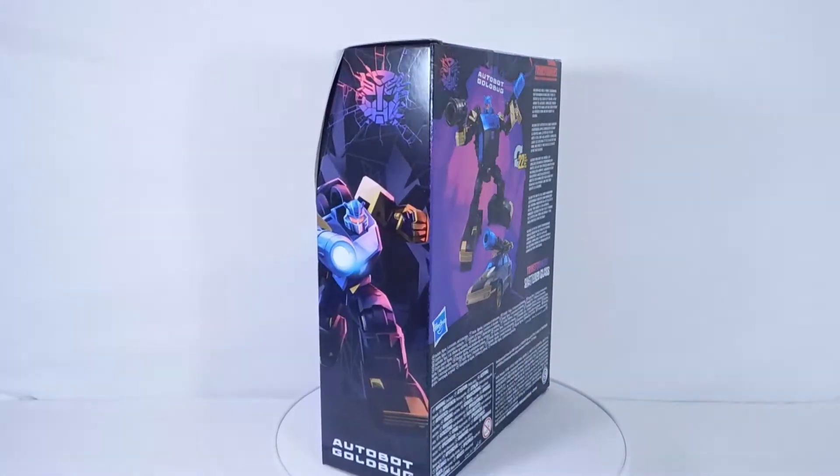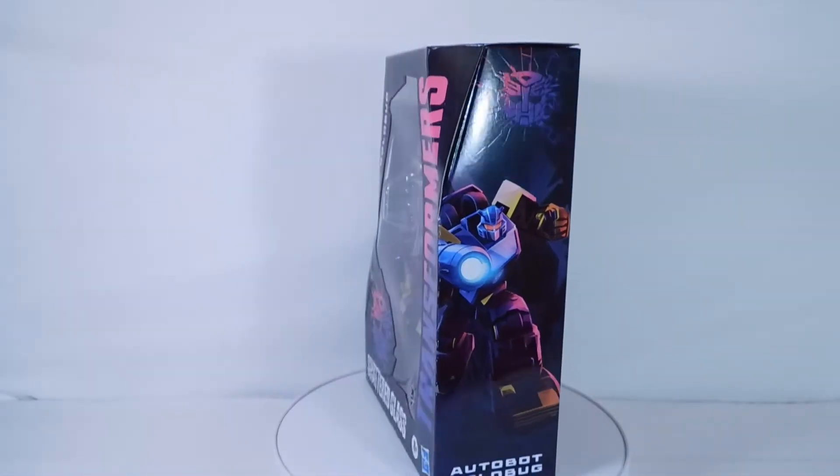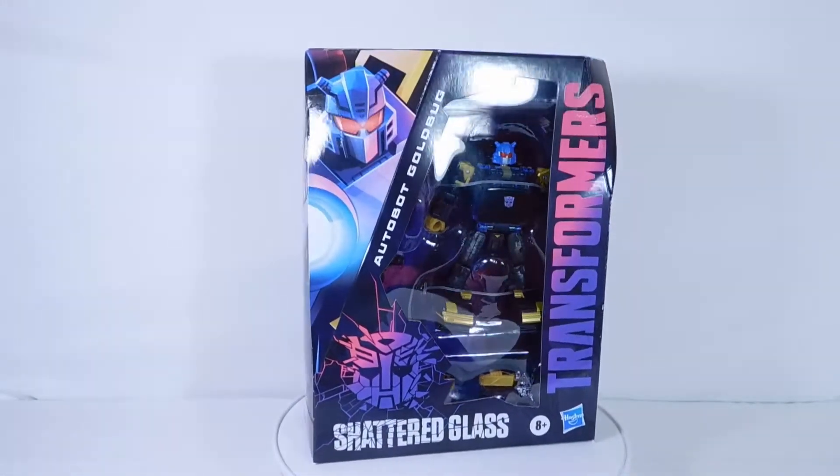All the accessories are the same, the steps are all the same. Of course, it does come with the comic book, which we will be taking a look at in just a second. I will be reviewing this very soon, so do stay tuned for that. Let's get into this unboxing video.